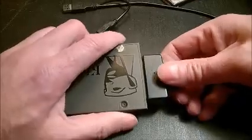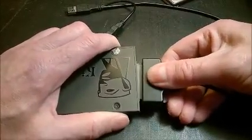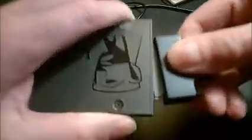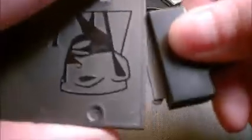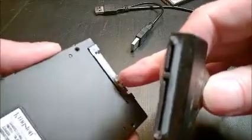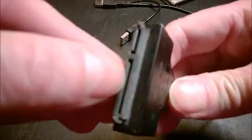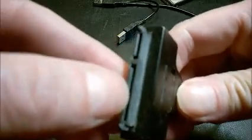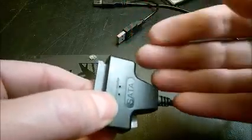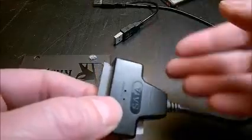The trick is: grab the SSD with one hand and the connector with the other, match them together, and do rubbing movements like this a couple of times. What this does is rub the SSD's contacts against the contacts inside the connector, cleaning off the oxidation. This may happen again every year or so, and you'll need to repeat the process.